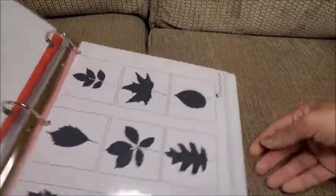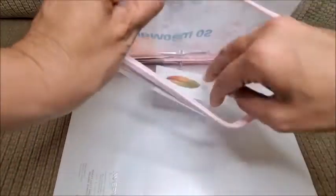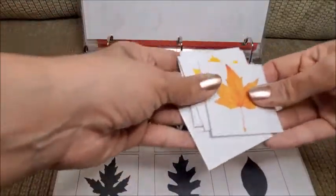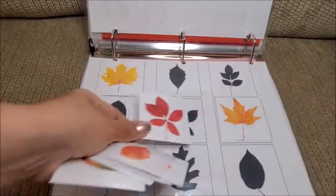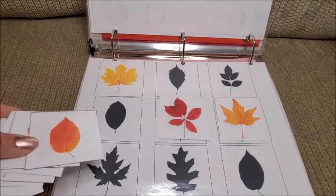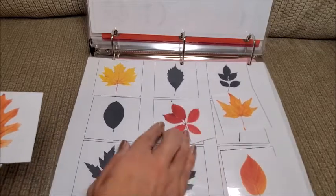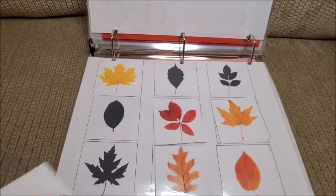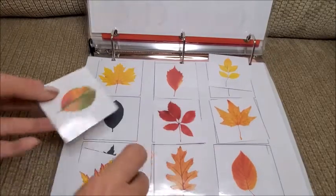Since fall is coming soon, I printed this leaves sheet where she has to match the colored leaves with their shadows. She can do it at home with the printed pieces, or we can go outside and look for real leaves that match the images. With fall coming, it's going to be perfect — another great way to practice.